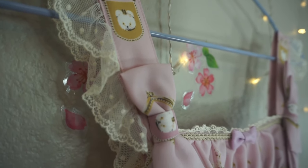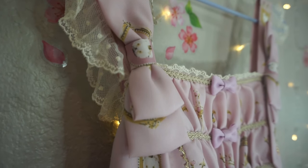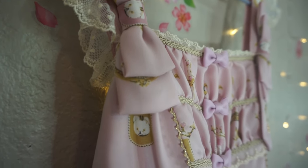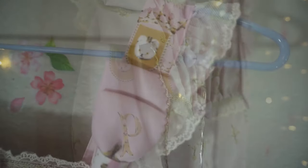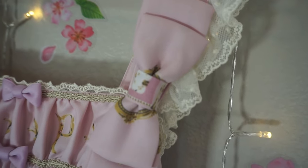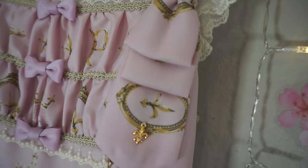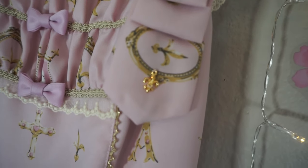The right strap of the dress has a lovely little bow on it — you'll notice a double wing on the ribbon. Moving down, we have some gold trim on the left strap. There is also a small detail bow, and on this one you can see an extra layer with a gold charm as well.